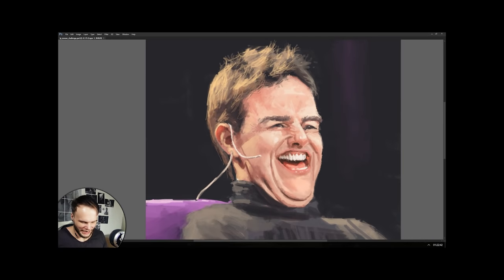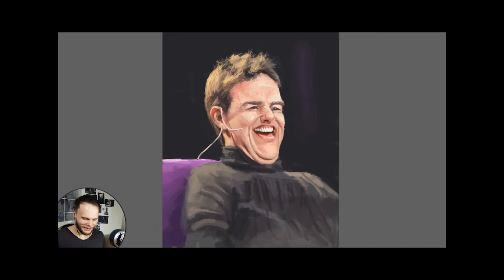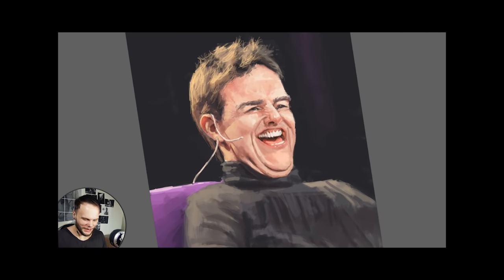Oh god, what was that? Possessed painting. It's just — all you have to do is just zoom in with rotation.